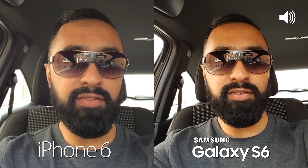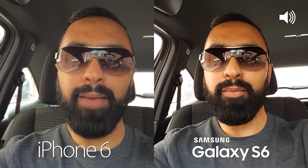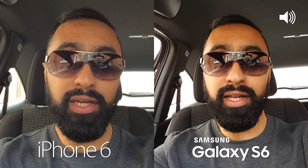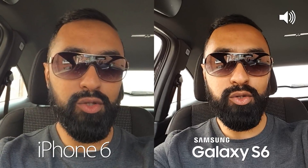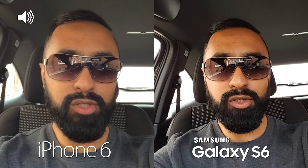What's up YouTube, Saf here on SuperSaf TV. In this video I'm going to be comparing the camera quality of the iPhone 6 to the Samsung Galaxy S6. We'll be looking at both the front and rear-facing cameras, images as well as video. Look out for the audio icon in the corner of the screen — that will indicate which device the audio is coming from.